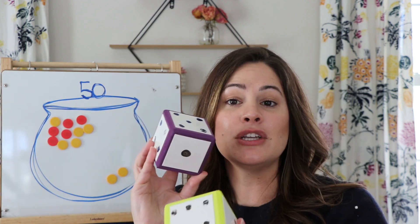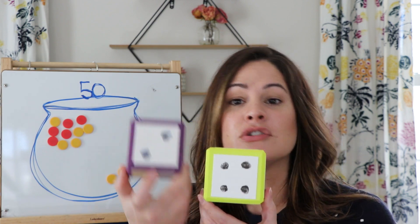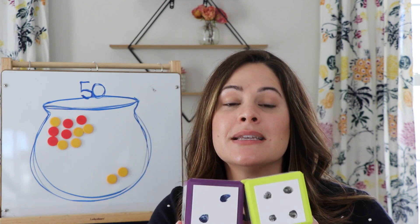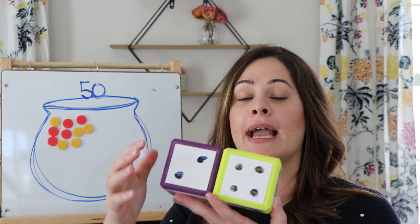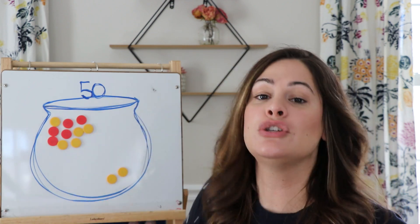You and your partner will just go back and forth. Or if you're playing by yourself, you keep rolling and see how long it takes to get to 50. If you want to make the game a little trickier, you can use two dice. You play the same way but roll both dice. For example, two and four — you add them together: two plus four equals six. So instead of adding separately, you add six at one time to your pot of gold until you reach 50.